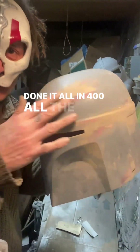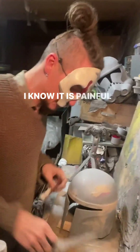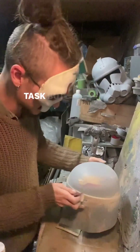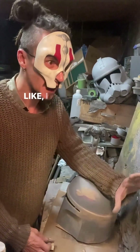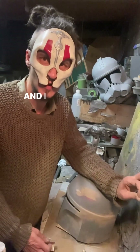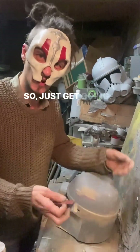I've done it all in 400, all the patches. Now finally 600. I know it is a painful and menial task, but it's so worth it when you get to the end and you're like, I have made this helmet as smooth as it possibly can be and I am proud of that. So just get going, it's fine.